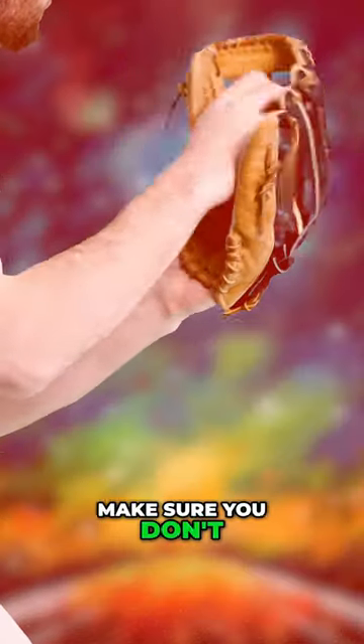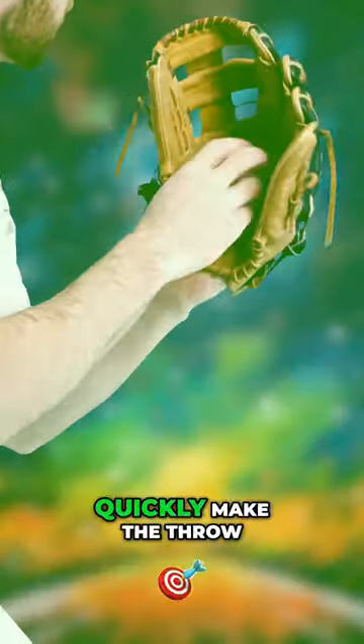For the transfer, make sure you don't let the ball get too deep into your glove so that you can quickly make the throw to first.